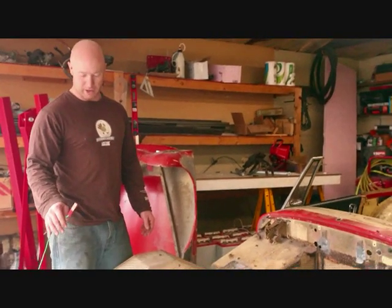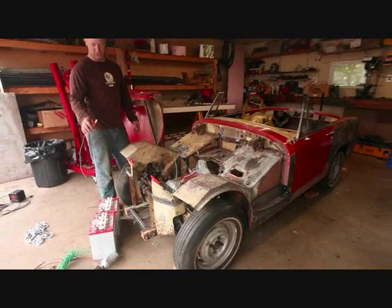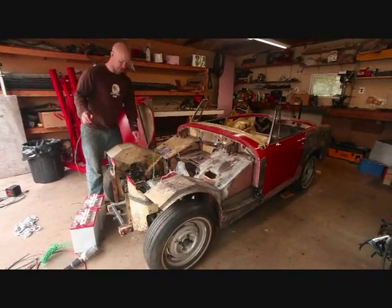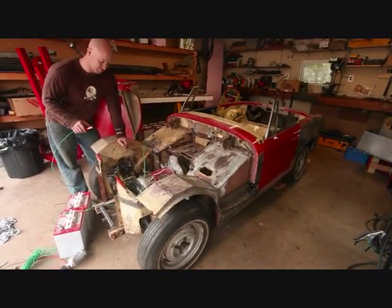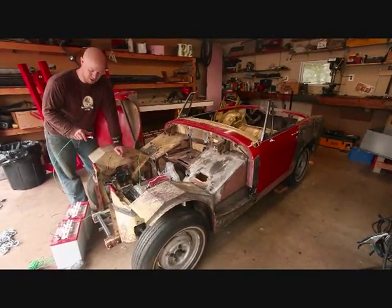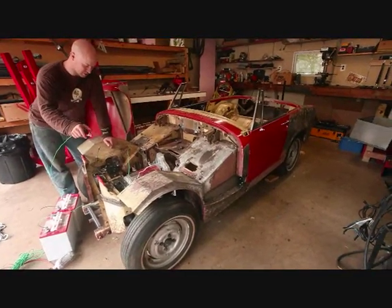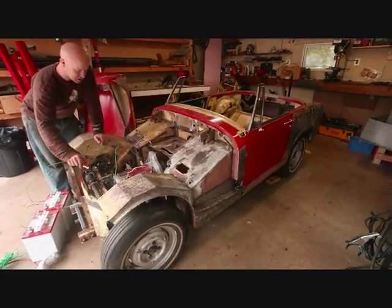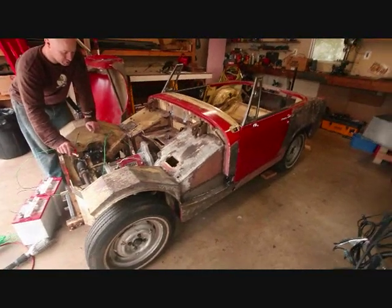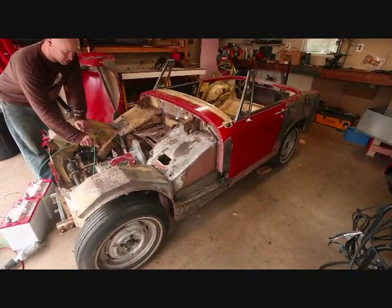I now have two 8-volt batteries, freshly charged, in series, so it's 16 volts — which is not much more than the 12-volt bench test specification, so I think it should be fine. I'm going to try this again. When I hook this clip up to this terminal, we should see the rear wheels move. And if we don't, I'll be on attempt number three.